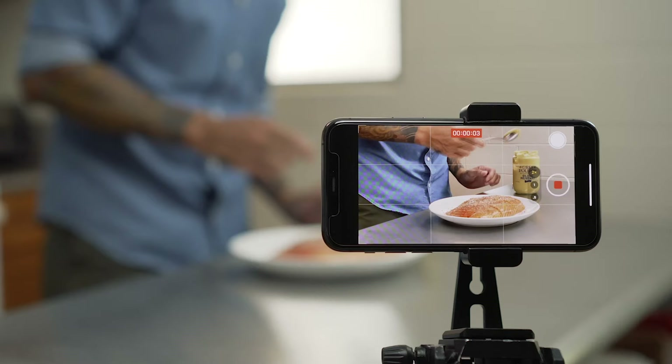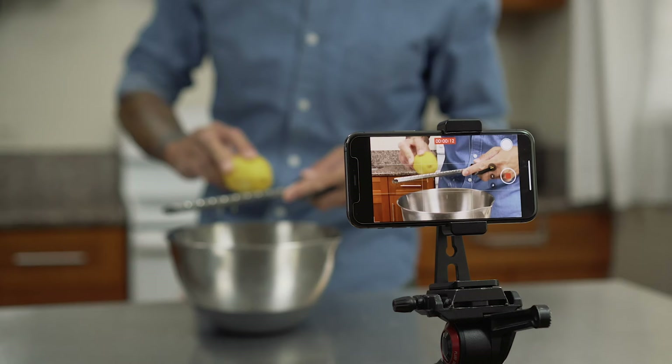Unfortunately, with a phone you don't have too many options when it comes to adjusting your audio. However, there are apps you can download that unlock these features. I have a whole other video about the apps I'd recommend when filming cooking content with your phone — I'll put a link in the description.